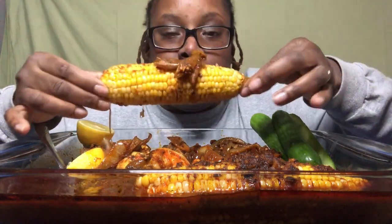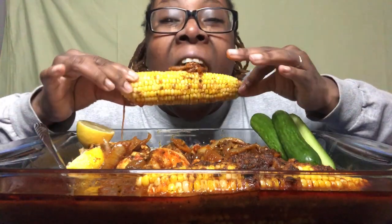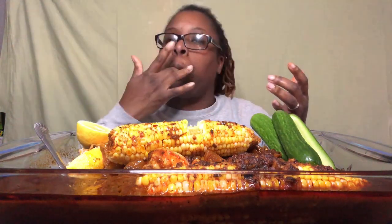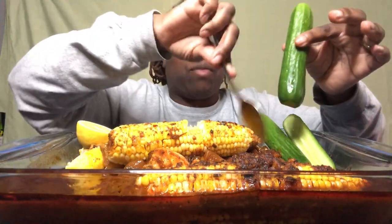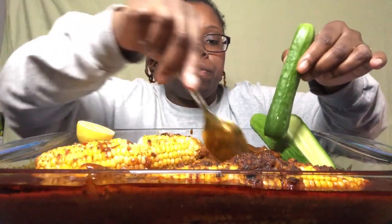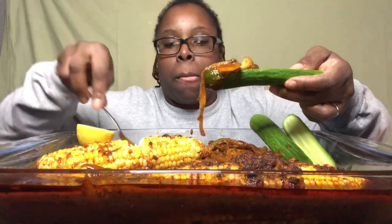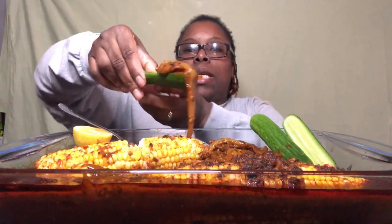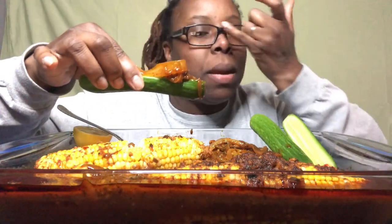I'm gonna just try it at this point — oh, it's hot! Really, really hot. I gotta give it a second — the only downside to putting it in the oven is that it holds all the heat. But I've got some cucumbers here I can go in with right now. And these onions — the onions really do it for me.